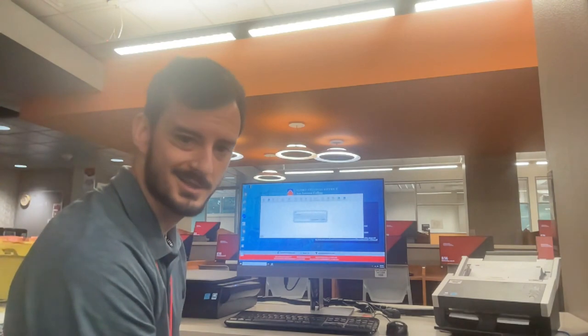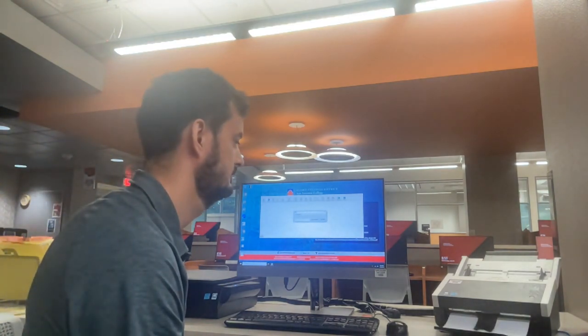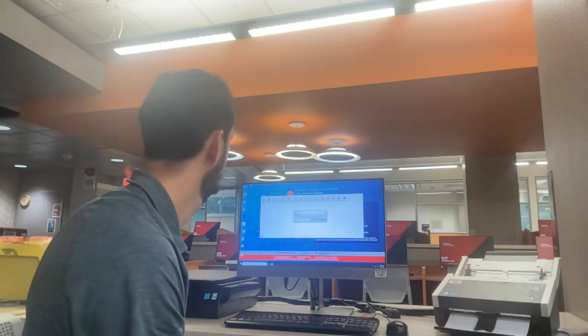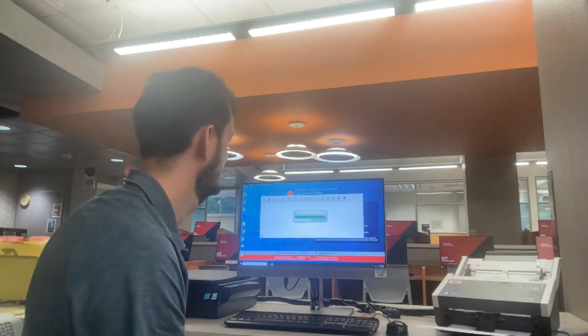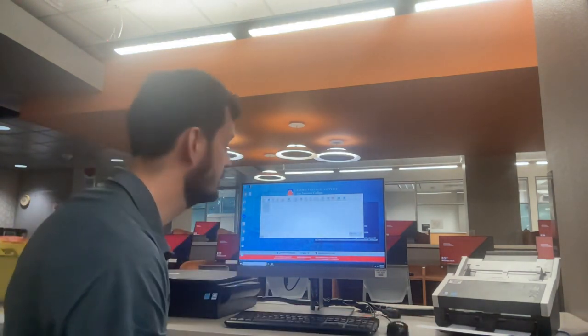As you guys can see, the process takes a second, but it's working. Our scan has completed on the sheet-fed scanner, and you can see that each scan we run through pops up as a document both on the desktop and on the scanning software interface.